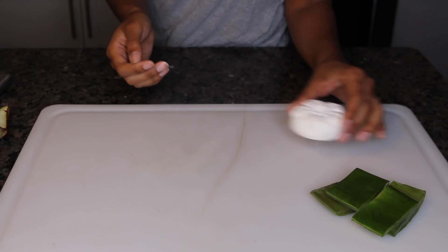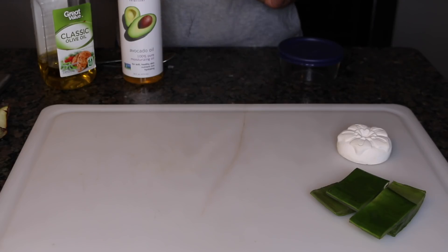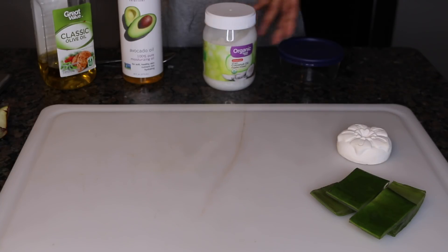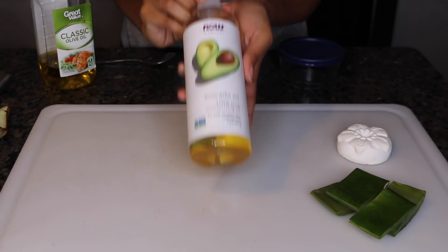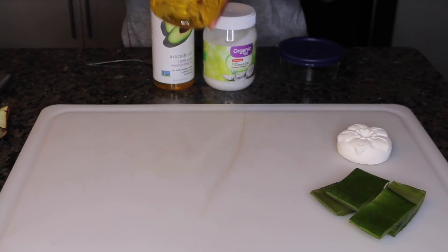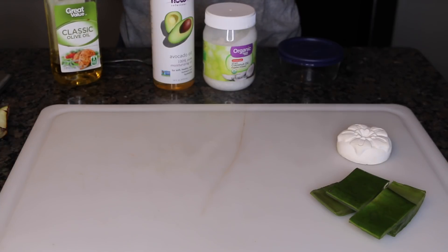I have my three oils of choice: coconut oil, which promotes longer and thicker hair and removes build-up from the hair follicles; avocado oil, which strengthens the hair shaft and prevents breakage; and olive oil, which protects your hair from sunlight damage and rebalances the hair.